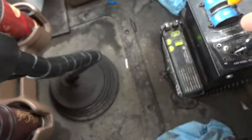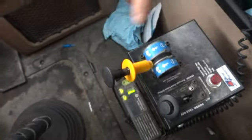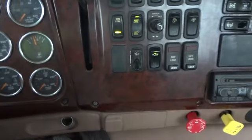So first, before we do anything, I've got to engage the PTO on this truck. To do that, we'll put our clutch in, go down here, and engage our PTO to get the fluid to run. On this truck, we've got to increase the engine RPM to be able to get the fluid running. So let me get out of the truck.